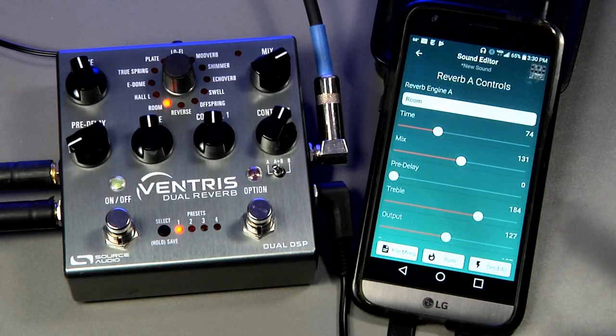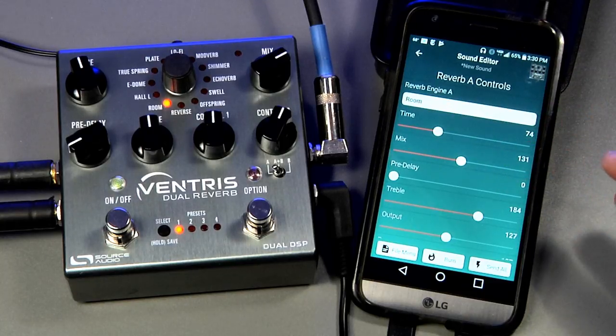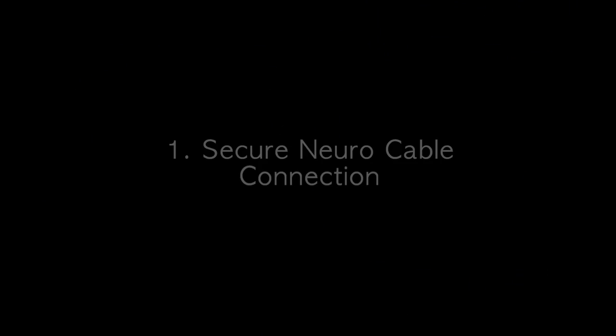iPhones and iPads will usually work right away, but some Android devices can be a bit trickier due to hardware differences from one phone to the next. We are working on a special calibrate function that will automatically detect what kind of Android device you're using and set your settings up to work with the pedal. But for now, we have a list of troubleshooting options to go through.